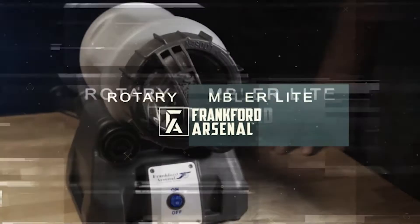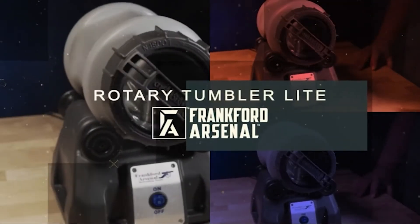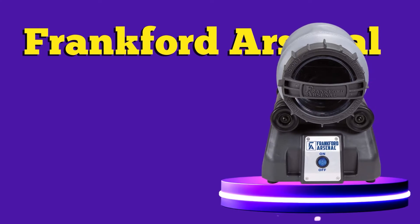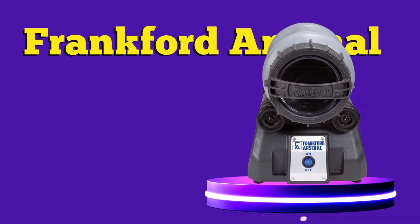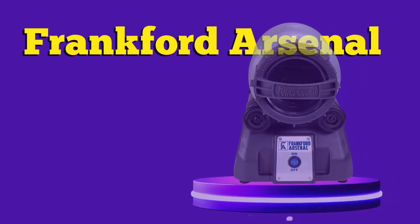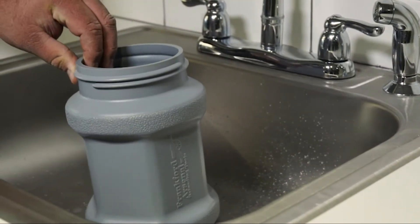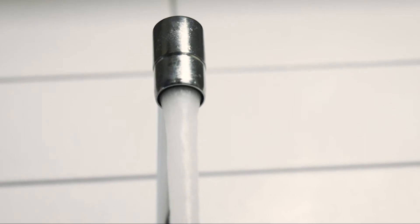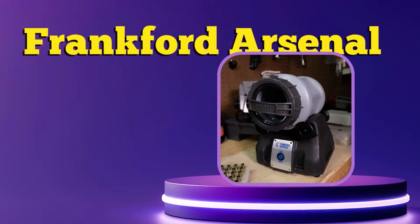Before you put me on the stake for being biased and going with another Frankfurt Arsenal product, hear me out. This brand has been in this business for a long time, and while the quick and easy may have been a great starter option for beginners, professionals might not find it all too exciting. If you are a seasoned reloader, then the Platinum Series Rotary Tumbler by Frankfurt Arsenal would be a much better fit.